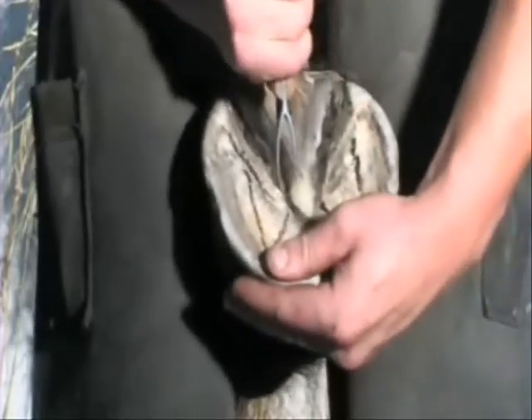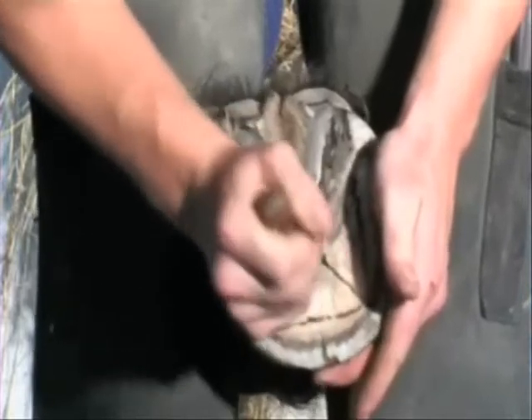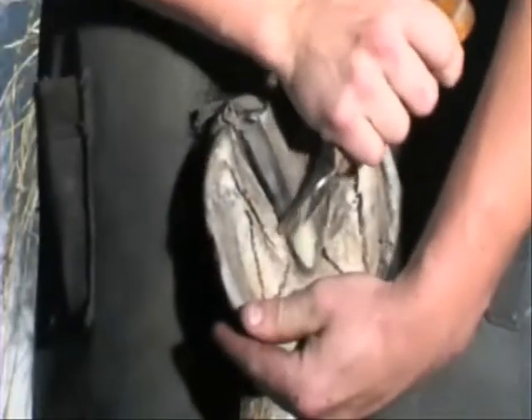Having undertaken a thorough assessment of the limb and foot as described in part 1 of the film, the first stage is to exfoliate the foot.